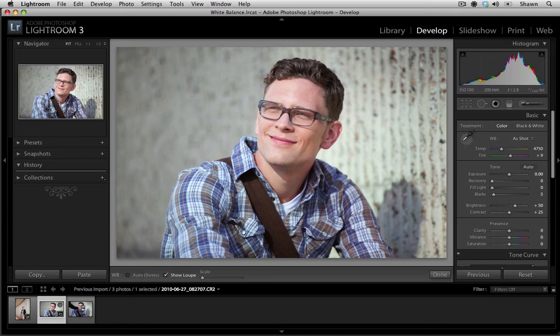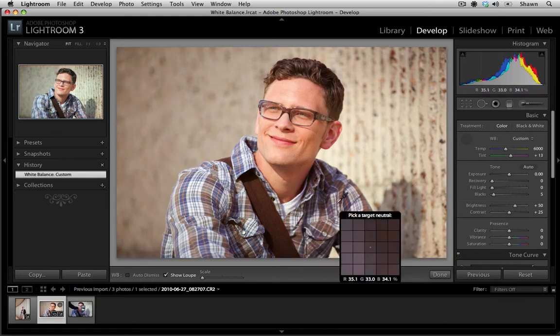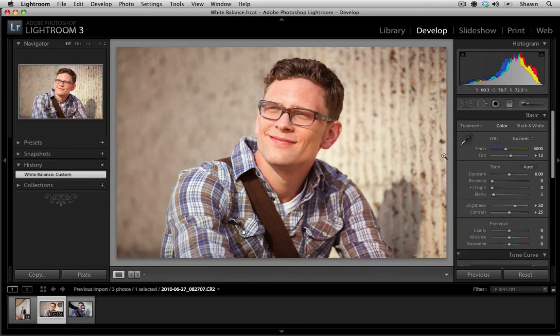I'm going to select my white balance tool and go into a neutral area — a white t-shirt like this — and just make that selection. I don't want that tool to be the definitive color of our white balance, as much as a good start. So I'm going to bring the yellow down a little bit, introduce a little bit more blue, and back off on the magenta a little bit. I think that looks really good. Previewing it before and after, you can see that we've definitely removed that blue cast and made the skin tone look a lot more natural.